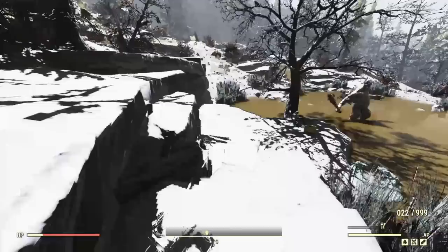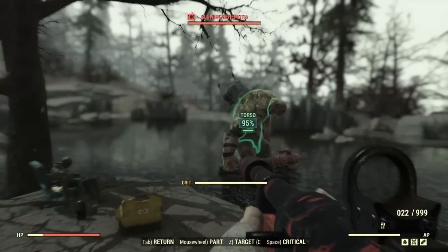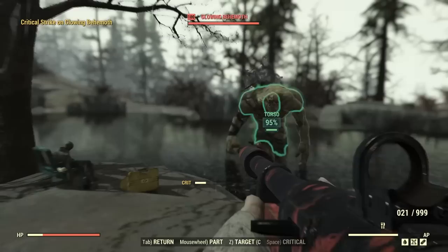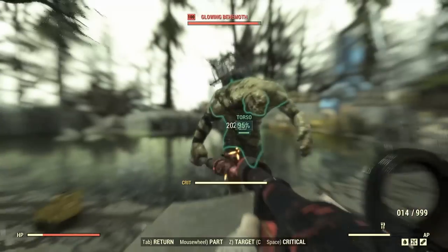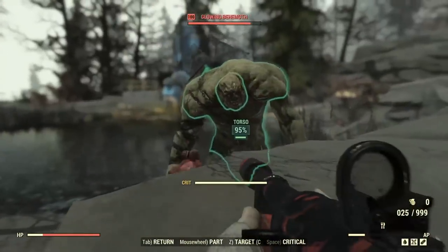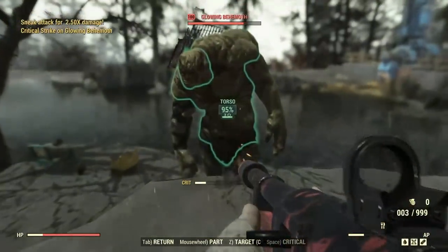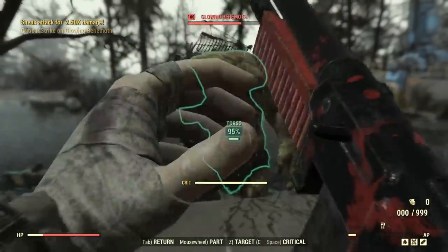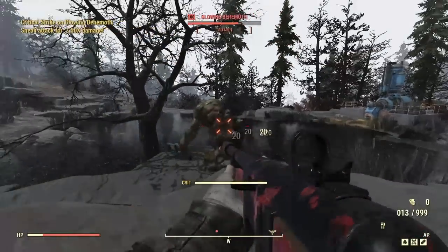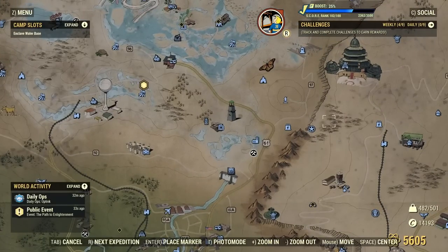Another quick tip is the crit button in VATS. When your crit meter is full you hit the crit button for your crit shot — but what you might not know is you can just hold that button down and it will automatically fire the crit whenever the meter is full. That helps you avoid spamming it and doing that awkward jump. Just hold the crit button and it auto-uses your crit.